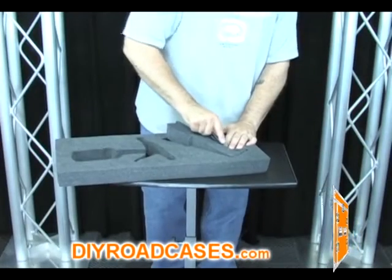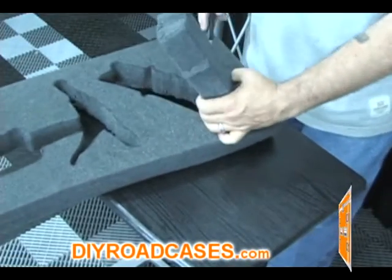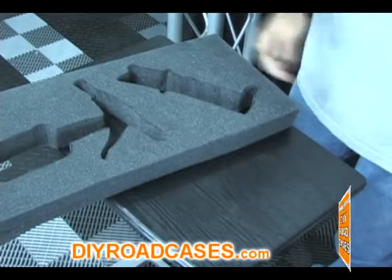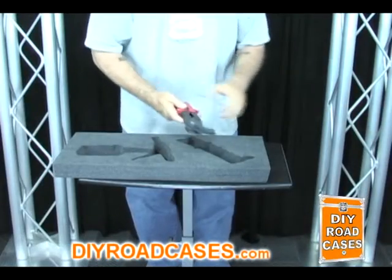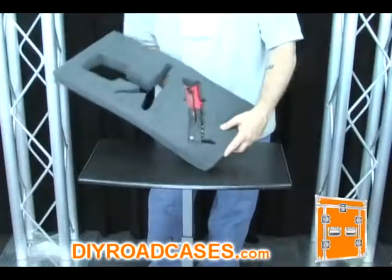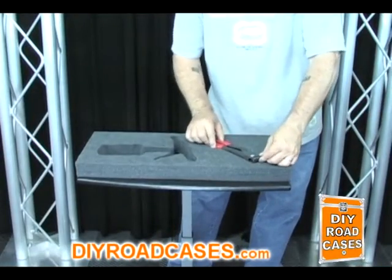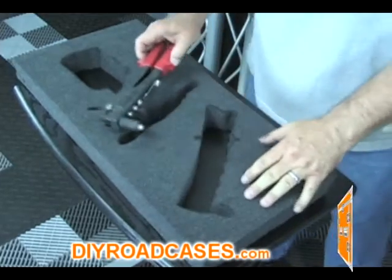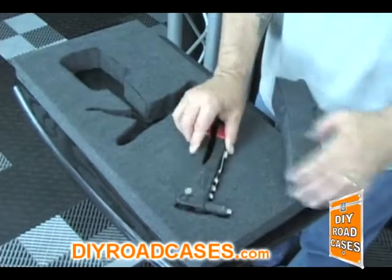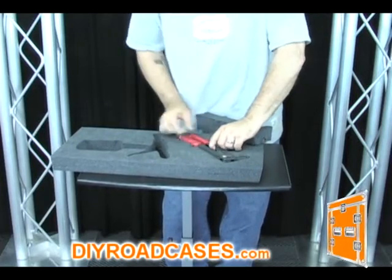Now we'll do the same thing by making the cutout for the section for the manual hand riveter. Now you have two perfect cutouts, and notice how nicely the manual hand riveter fits. Now you may prefer that your item sits flush with the top of the foam. There's no way to slice that section out of there, so we're going to make use of the portion that you actually cut out of the case to use underneath the item to raise it up so that it stays flush with the foam inside the case.